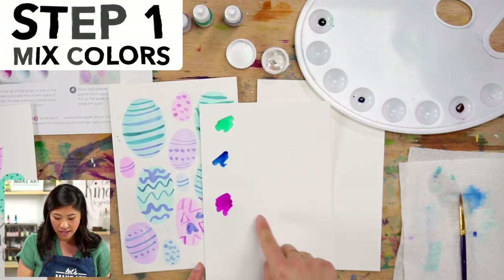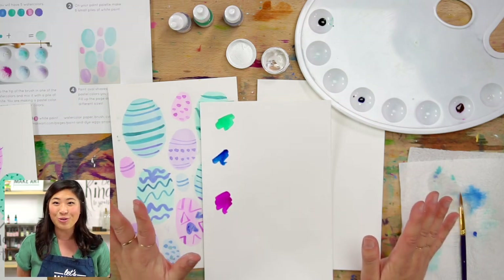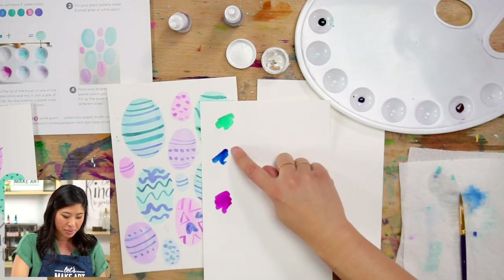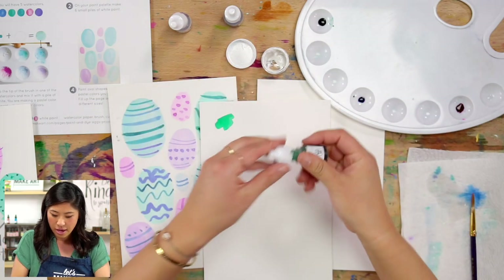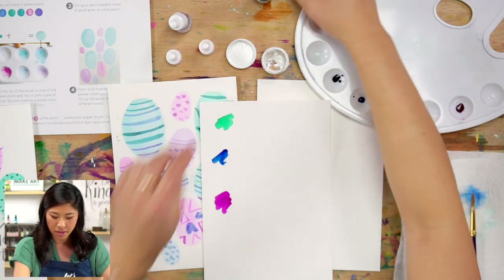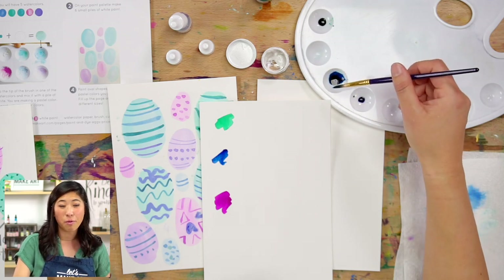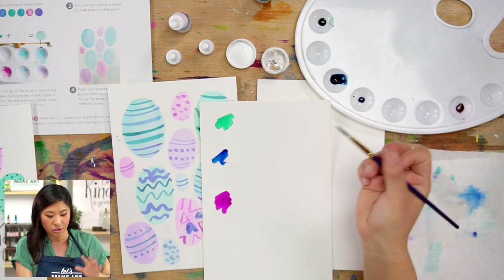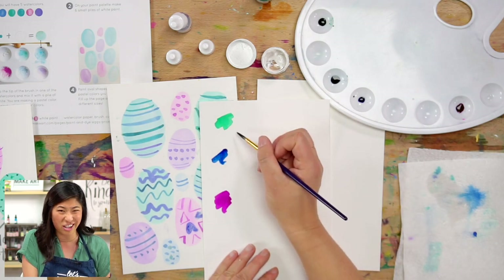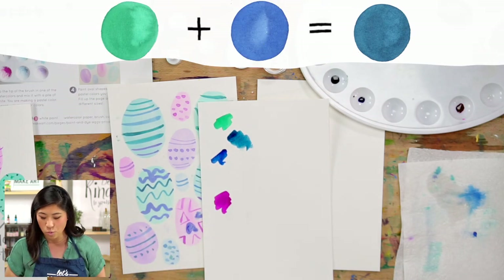For the first step, let's make more colors. You saw the three colors I had — the fun thing about watercolors is you can make so many out of just three. I'm going to mix them and see what happens. I'm going to put some green on the palette, then in the same spot mix green and blue. Do you see that really pretty color? We just made that!